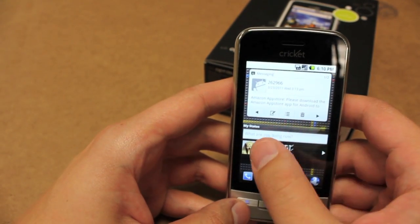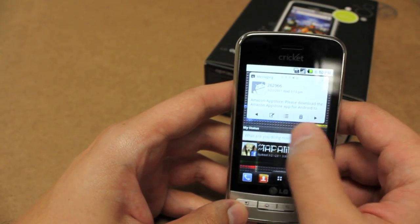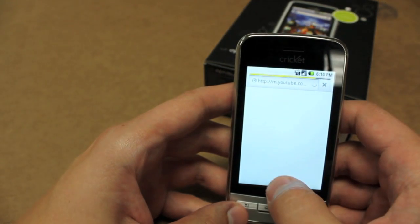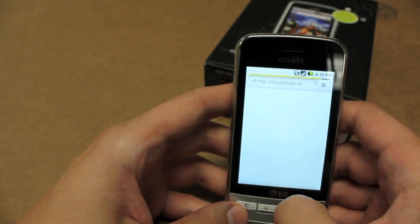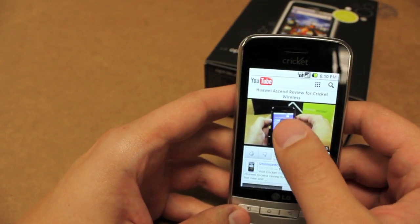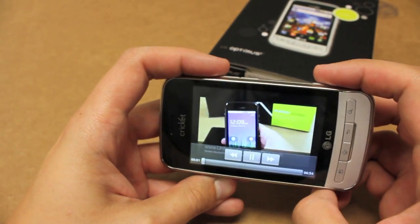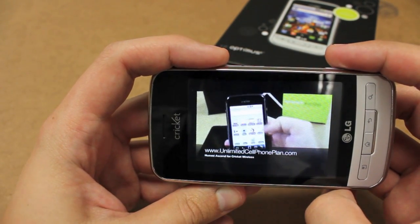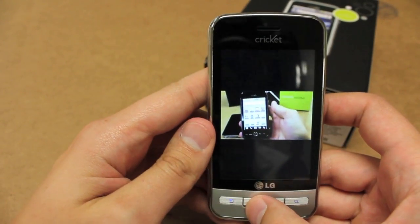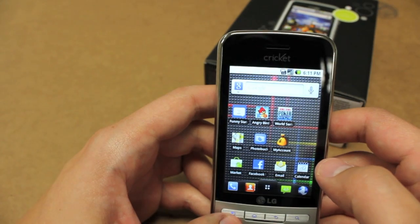You get a choice between seven different home screens, which is pretty standard with most Android phones these days, and you can put all your widgets out there. A lot of people want to see what YouTube looks like on here, so I pre-bookmarked YouTube. We're going to watch my last video in high quality — a review of the Huawei Ascend for Cricut Wireless. Pretty awesome. I said the Huawei was a great phone, but this phone is unbeatable.